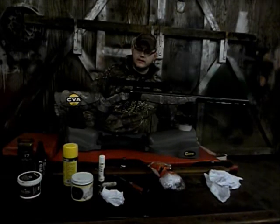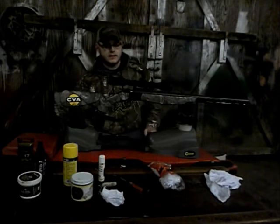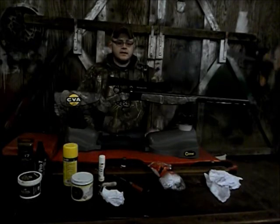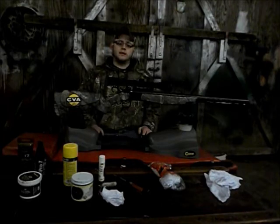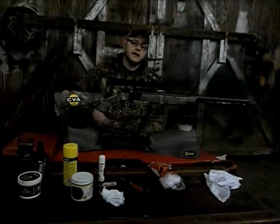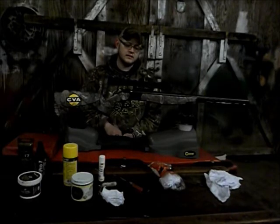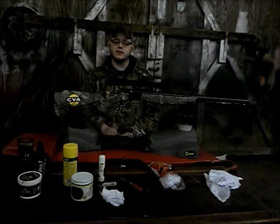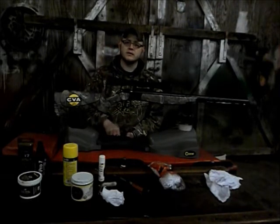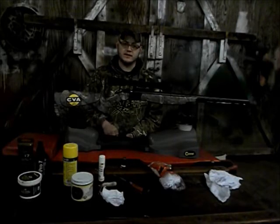Here in southwest Virginia the early muzzleloader season is starting to die down and rifle season opens up tomorrow, so we're going to get this gun ready to store away until late season. When we get it back out we shouldn't have to do too much — maybe shoot a couple of primers through it to make sure all the oil has dried out, and maybe shoot a bullet or two to make sure the scope is still zeroed.